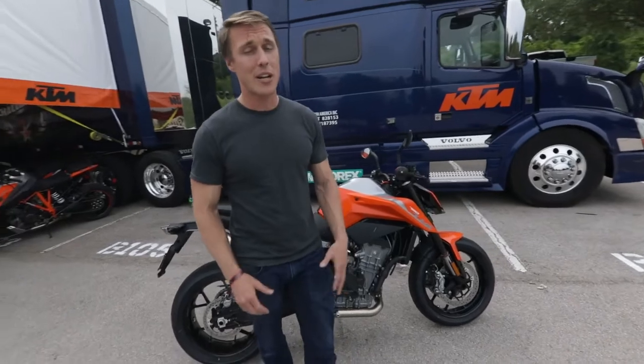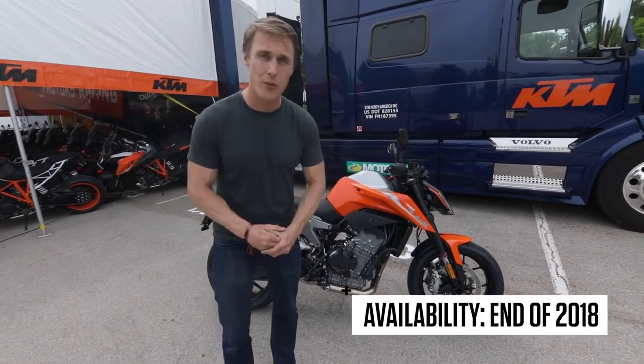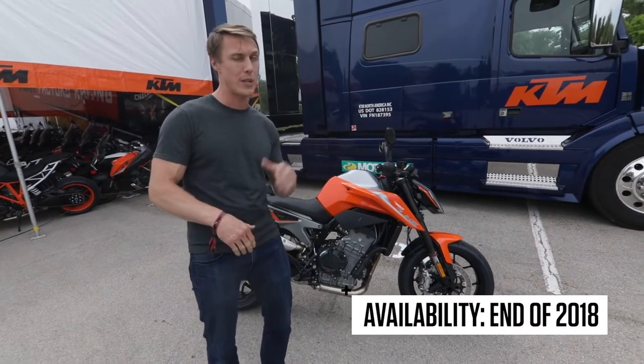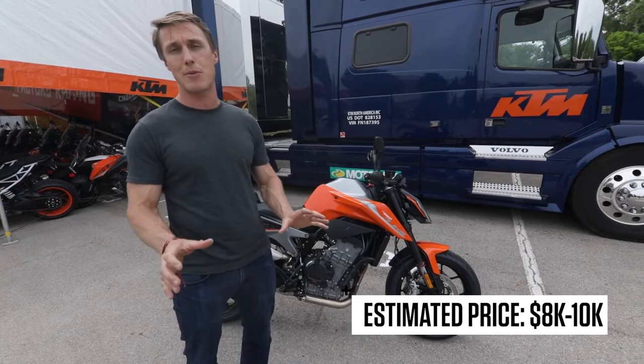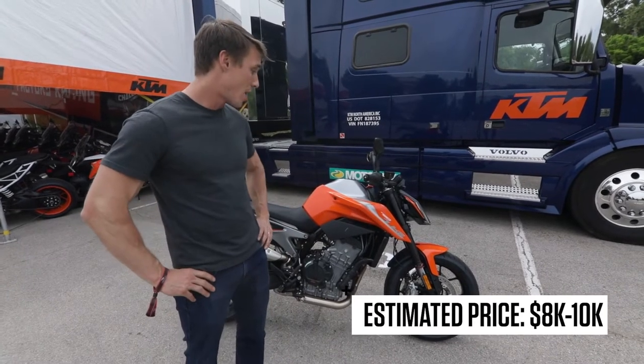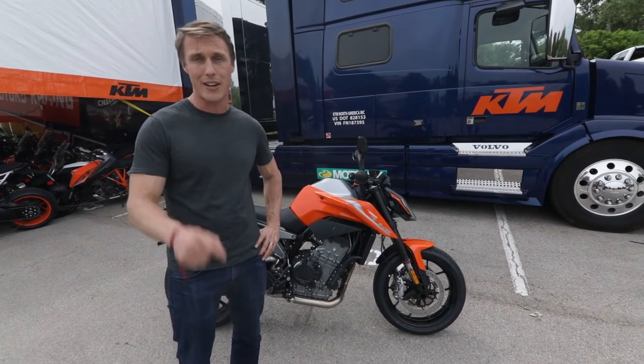So there you go. I don't get to ride this thing, but I got to look at it and play with it. KTM says it will be in dealerships at the end of 2018 with a price point of somewhere between $8,000 and $10,000 — a very vague price, but KTM is still working out the details. I'm excited to ride it, and as soon as I do, you can be guaranteed that we'll have a video, so check back later.